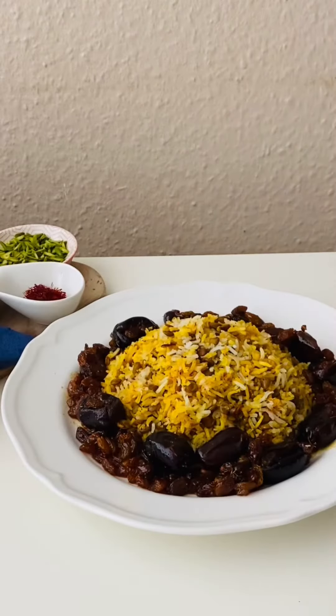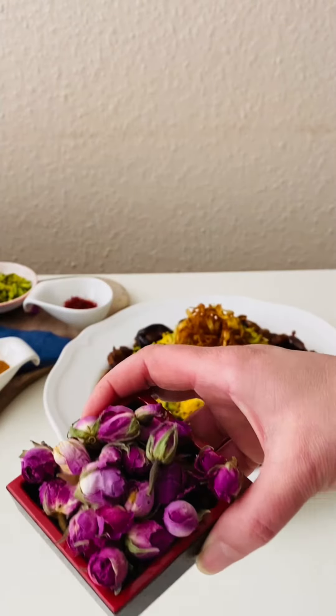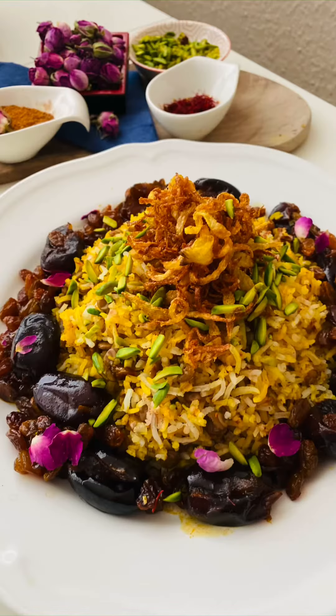To decorate, I will use crispy onions — you can also find the recipe on my page — and some pistachios and roses. Enjoy it!